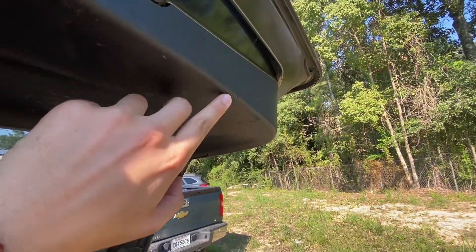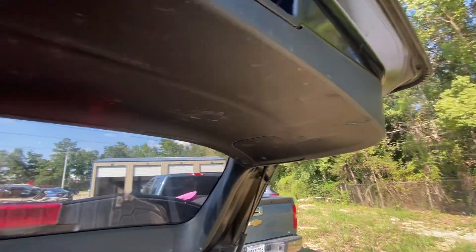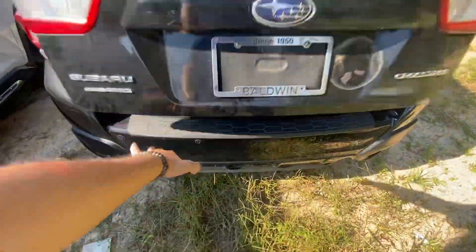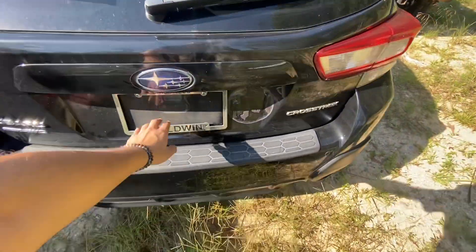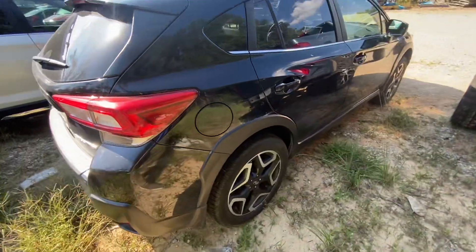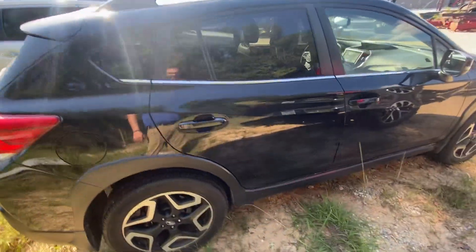I see a little bit of a gash right here, but everything else looks like it can be wiped down. No damage to the bumper. That was a license plate frame.